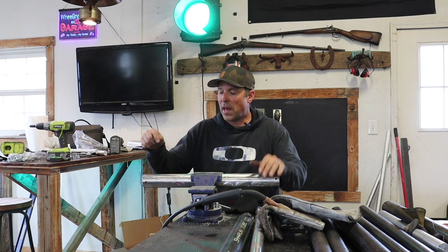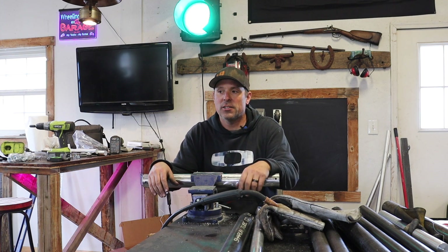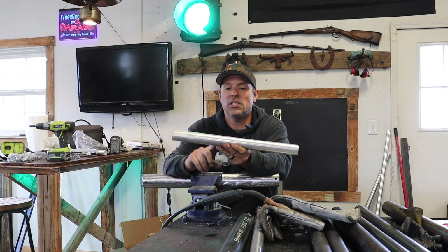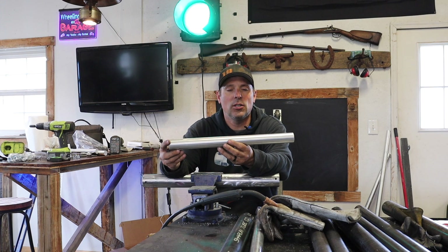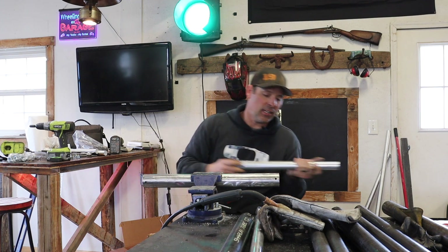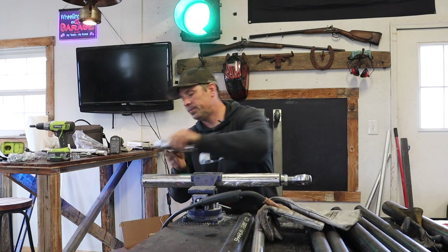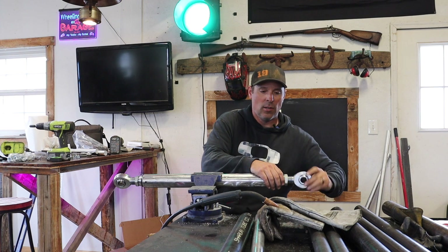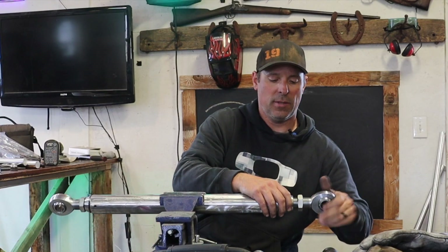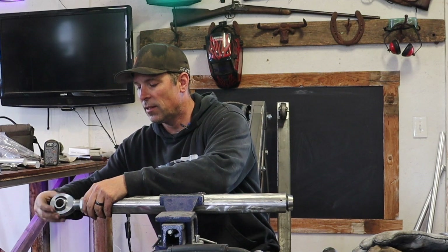I'm going to MIG weld the bottom links because they're pretty thick and I want to be sure of good penetration, then TIG weld the upper links. These are the aluminum pieces Gabe machined down in his lathe — inch-and-a-half aluminum that fits really tight inside the tube. I'm going to put them inside to make the links that much stronger. They're a snug fit but not too tight. I'll pull the heim joints out before welding because the nylon in them would just melt.